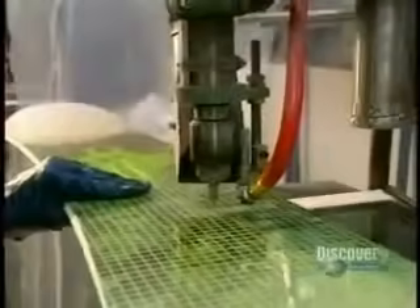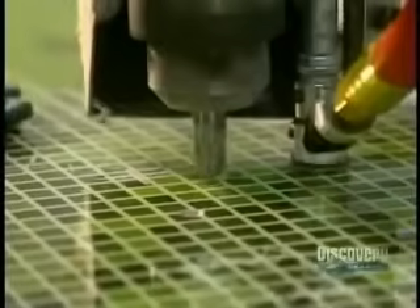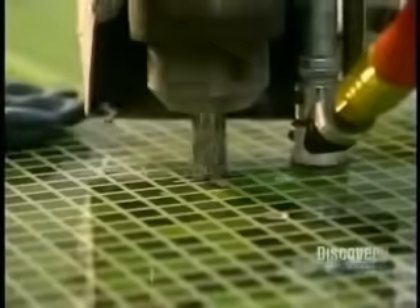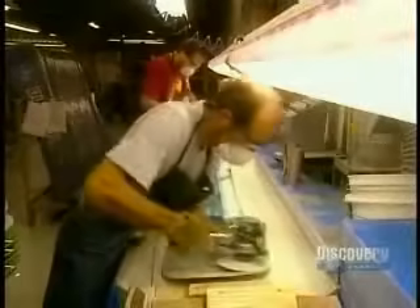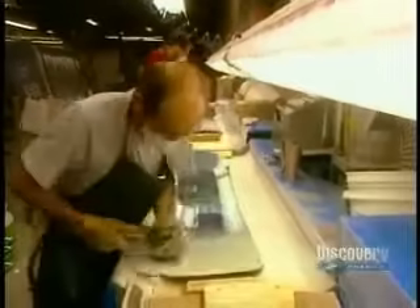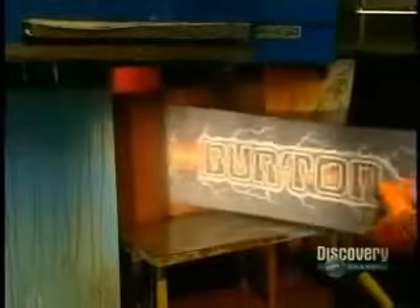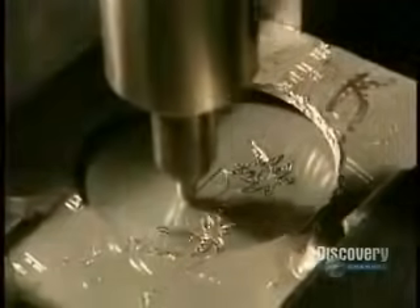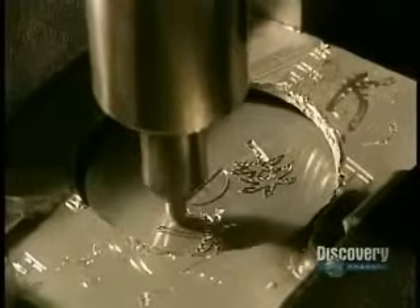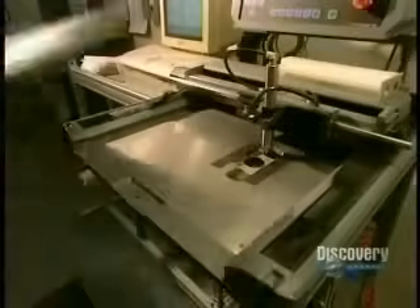Sanding removes surplus varnish from the edges of the board. New holes are pierced into the board to locate the inserts installed at the beginning of production. A sander removes imperfections in the hardened varnish and prepares the board for its second varnish coating. Then the plastic base is sanded to obtain the desired finish. The board is checked to see that it is perfectly flat, and a razor blade verifies that the different coats are well adhered to one another. Certain boards get an engraved aluminum insert — a luxury touch.